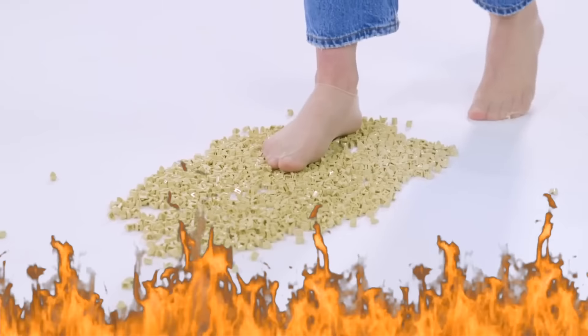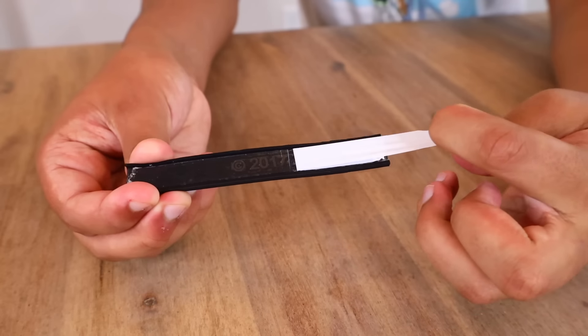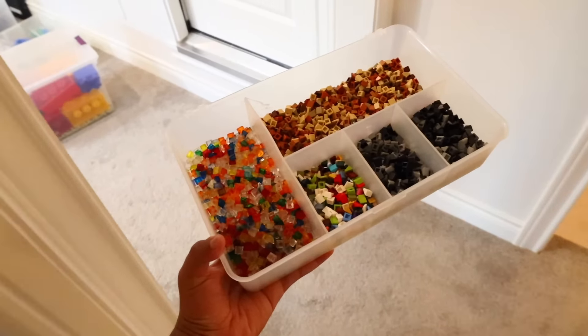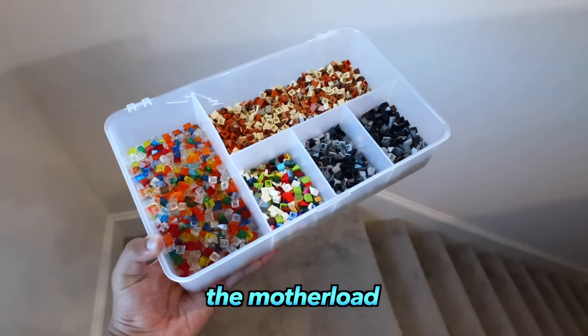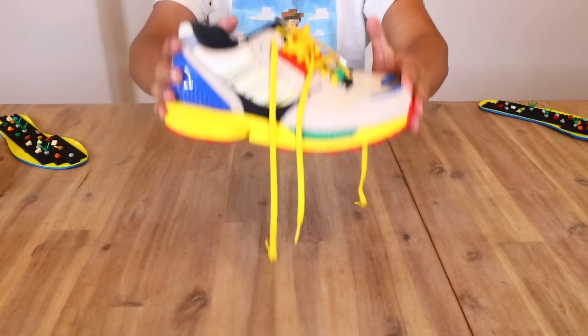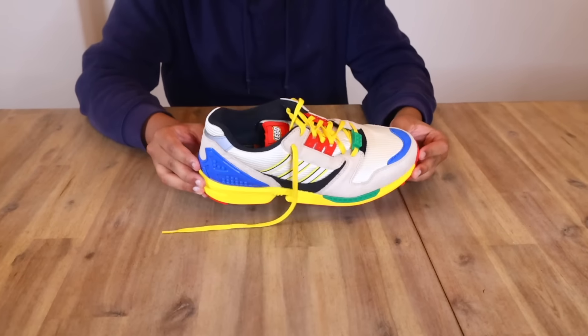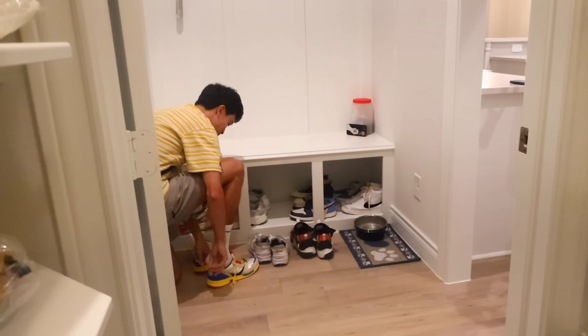For the first prank, I'm going to make him walk on Lego by putting it in his shoes. To do this, I'm using some specialized Lego tape that can tape off the surfaces, so I attached that to the bottom part of his shoes. Then I gathered the most painful Lego pieces in his collection. I secured the mother load and attached them onto the studs of the tape. Now I'm slipping them back into his shoes and putting them back where they were.